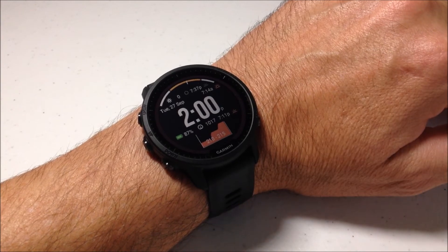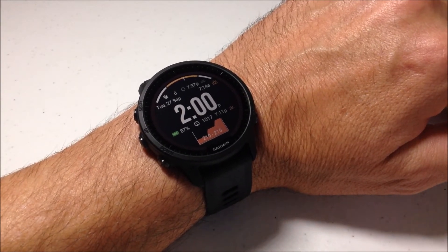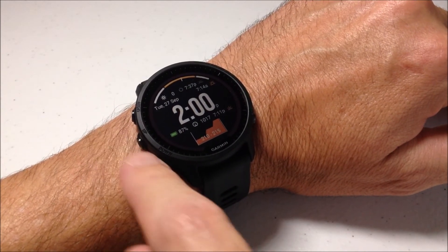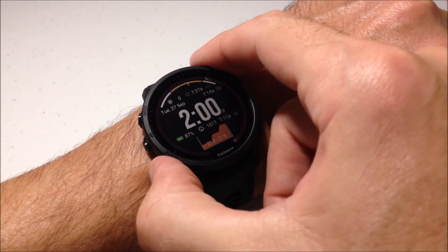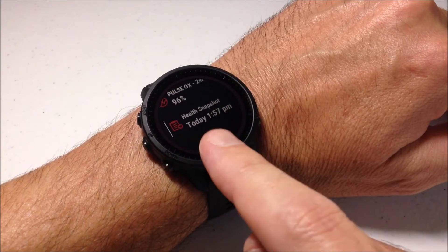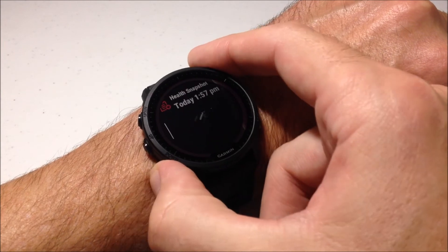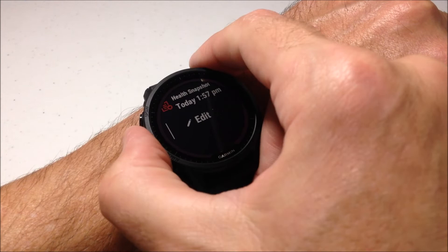Now that it's saved, it puts me back in my main watch face. We can go to the glance now — if we press the up or down button (or swipe if using touchscreen) and go down, one of the glance options available is the health snapshot. If you don't see it in your glance list, go to the very bottom, choose edit — it's on your watch, you just have to make it viewable.